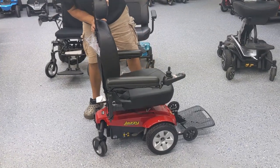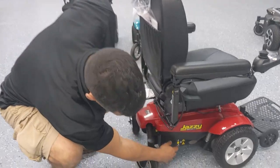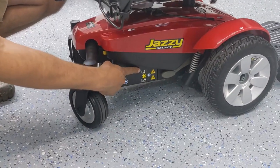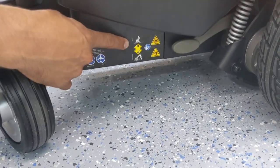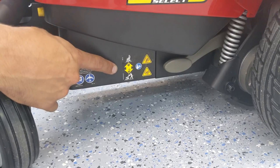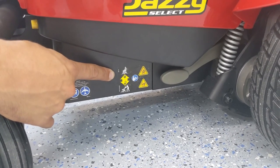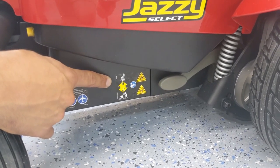Aside from that, I do want to show you that on most power wheelchairs, towards the bottom on each side, there's going to be a lever with some sort of indicator that says you can move that lever into the freewheel position or the drive position. This is really important because your chair will not work with the batteries and the motor if it's in freewheel mode.